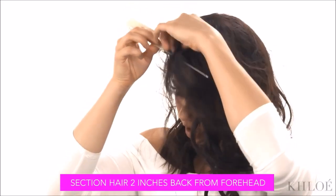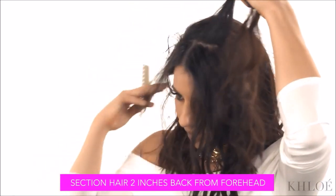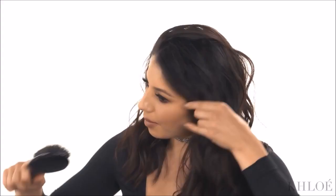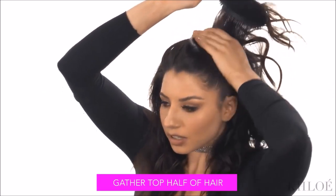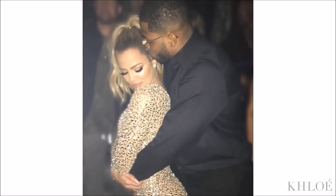I'm just using a rat tail comb and separating the hair. I'm going to gather the hair half up, and you want to make it really tight on the side so you get that nice facelift. I gave Chloe this ponytail for New Year's last year. Everyone loves a good snatched pony because it's like an instant Botox.